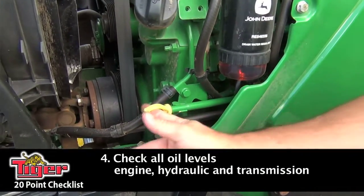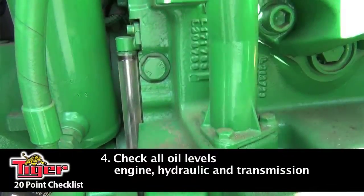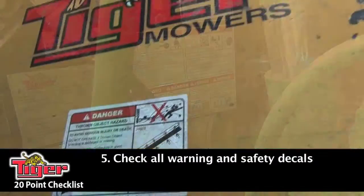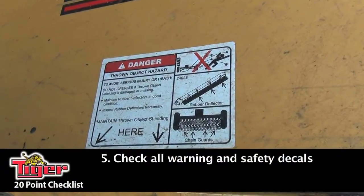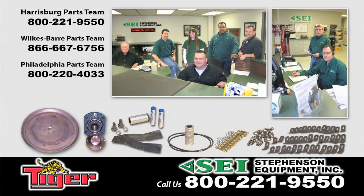You also want to check all your oil levels — engine, hydraulic, and transmission — and gear boxes on your mower. Next, you want to check your warning and safety decals, and make sure that they're legible and not damaged. If you need them, please contact our parts department and get them replaced right away.